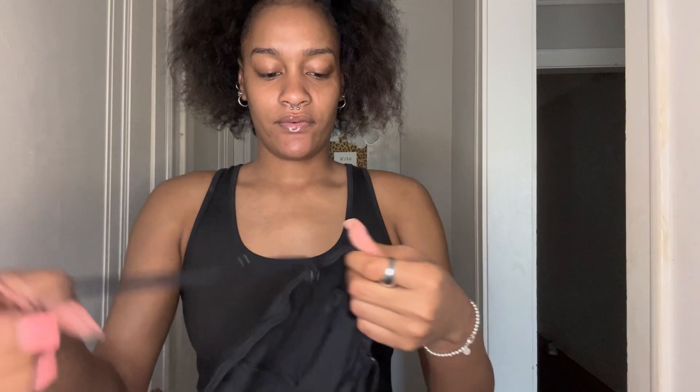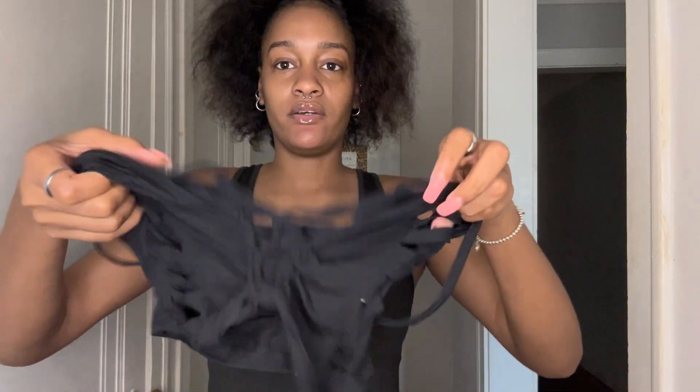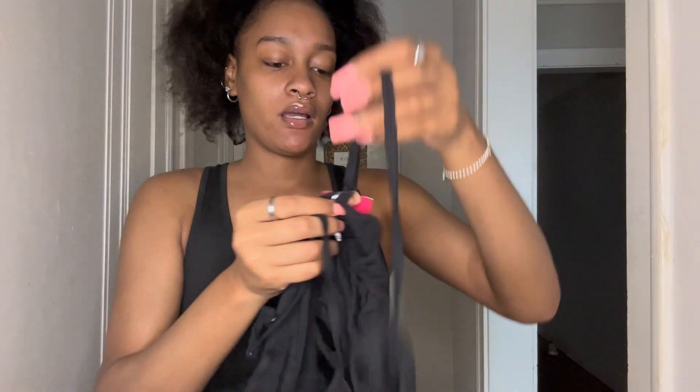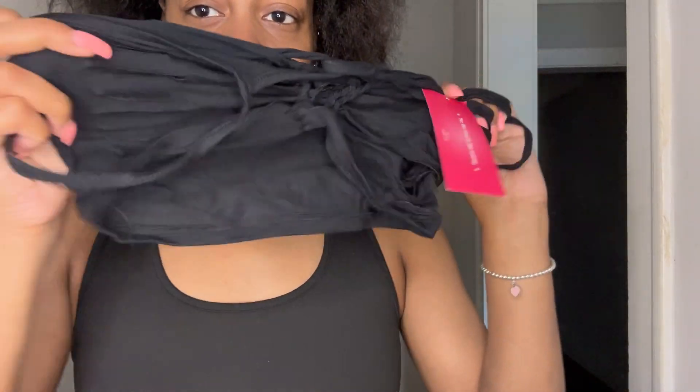Another thing I have is this little sexy shirt with the holes in the front — y'all have been seeing these type of shirts. I got this from the Icon store. It's black and I know it's gonna be see-through but it's thin. Let me try this on for you guys.